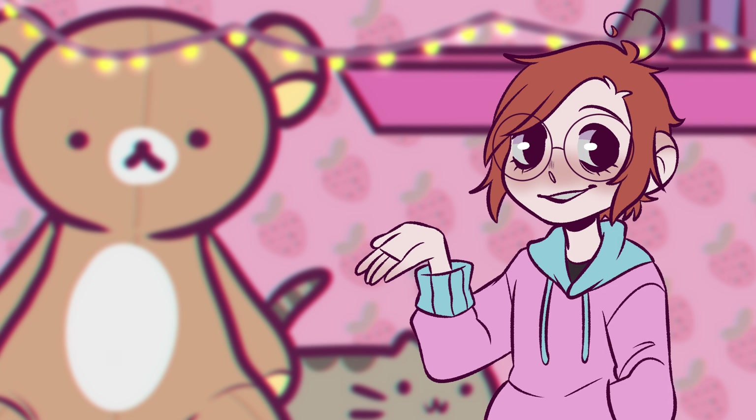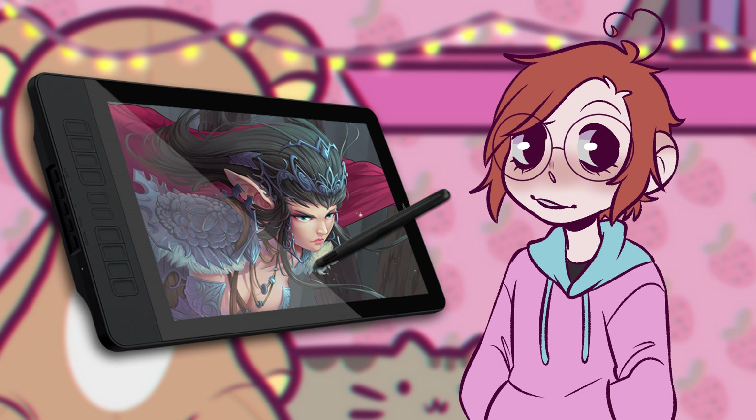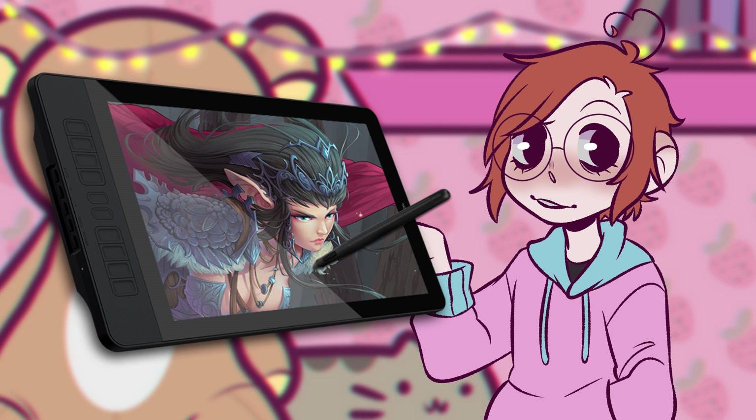Wait, wait, wait. Before I get into this video, this video has been lovingly brought to you by Gaomon, who sent me another tablet. It is the PD1560, and it is a beautiful tablet.